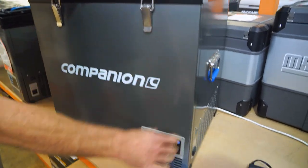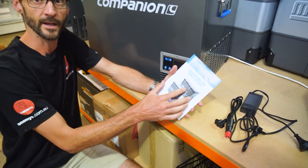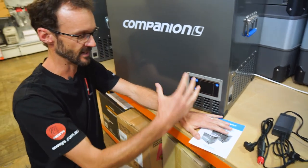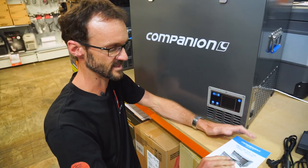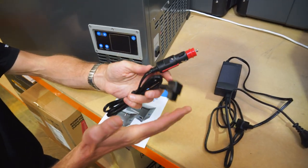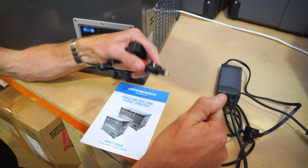With your fridge you get a manual, which covers a lot of the intricate details we won't go into today, like battery voltage cutouts. This covers all the different sizes in the series. You also get a 12 or 24 volt cable with either a cigarette or a merit plug.